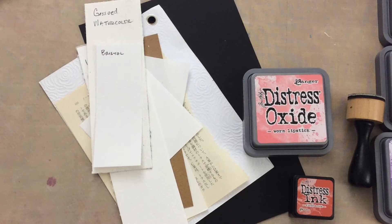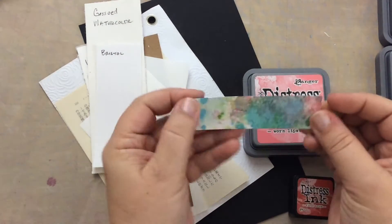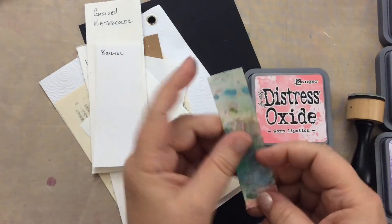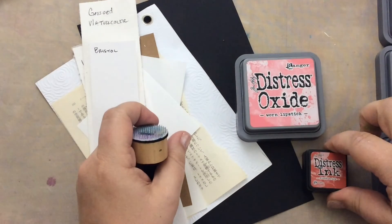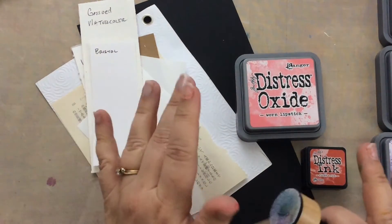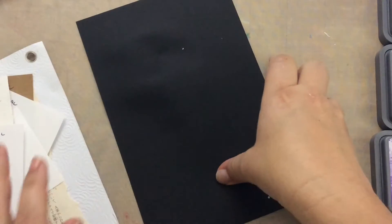Hello my creative friends, I am back with more distress oxides and today we are going to do a paper test. I can't wait to see how it works. I've only done a very tiny little paper test with distress inks and distress oxides. So let's try these different papers and have a go. I have my blending tool because you can do everything with oxides that you can do with normal distress inks.